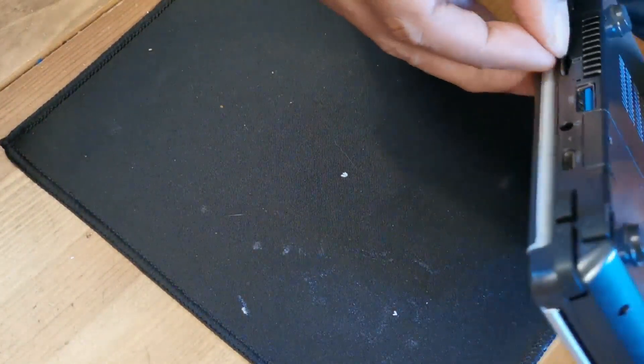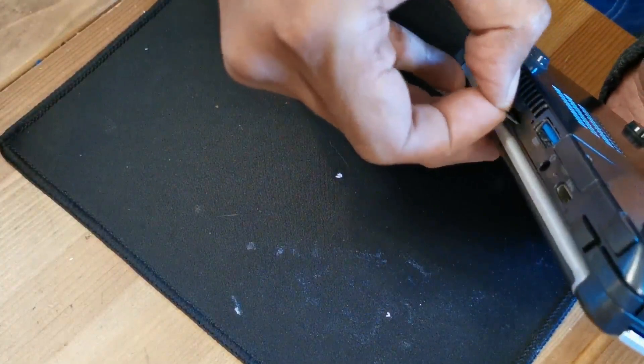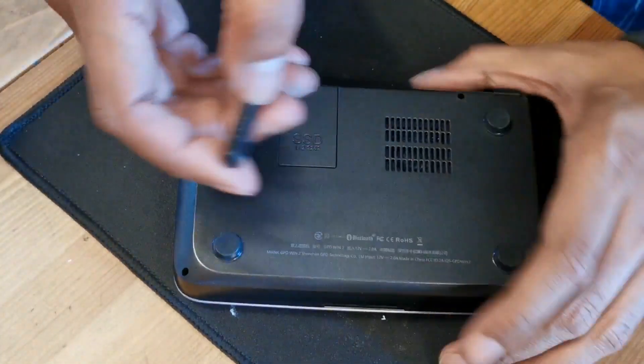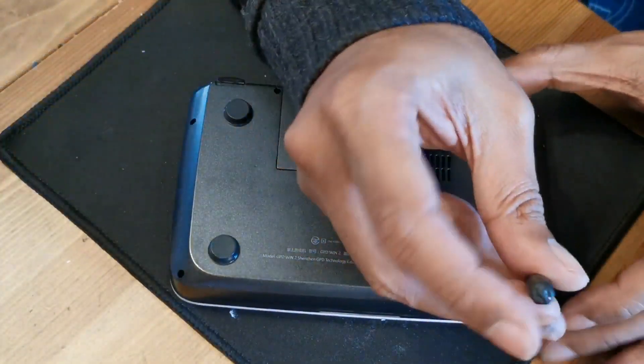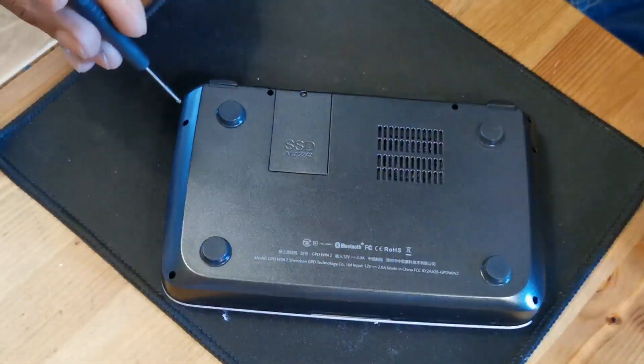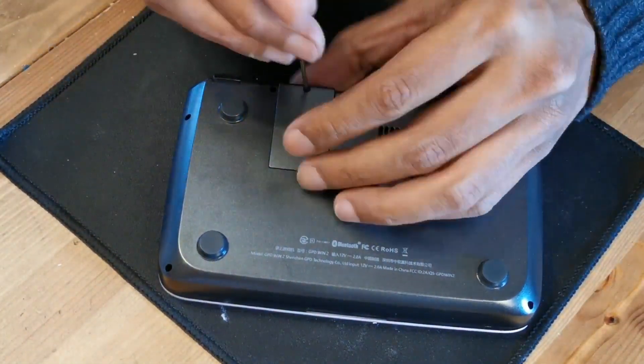Before you disassemble it, remove the SD card. If you do not, it will break. Then remove 7 screws — you have to use a very thin Phillips screwdriver. Also remove the SSD.